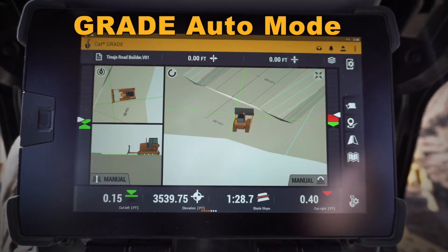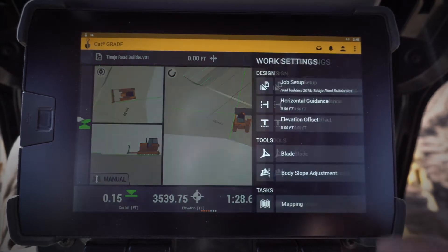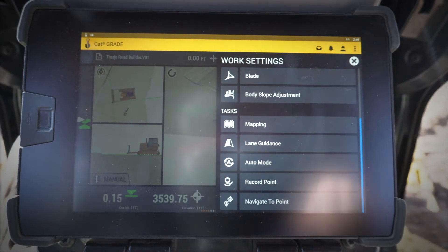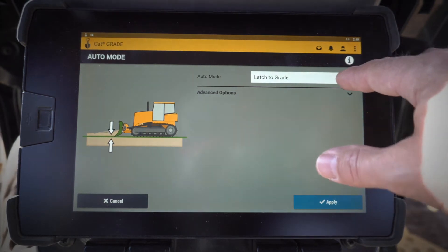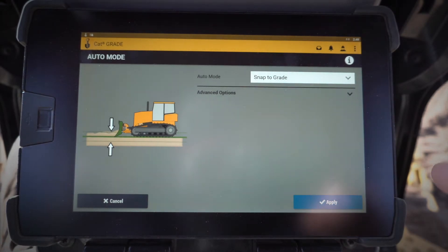Hey everybody, let's take a look at some of the features in the next-gen CatGrade with 3D menu. One that I want to cover right now is in my work settings, and it's called auto mode. We've frequently been asked if there could be an auto mode similar to the old AccuGrade auto mode, which was snap to grade. And so now we've got that right in this menu.